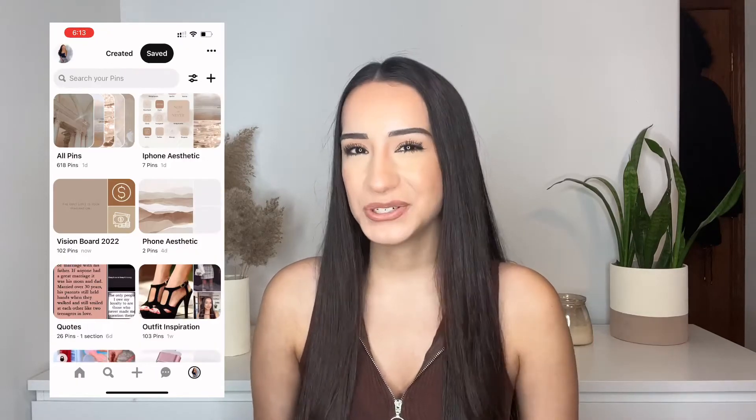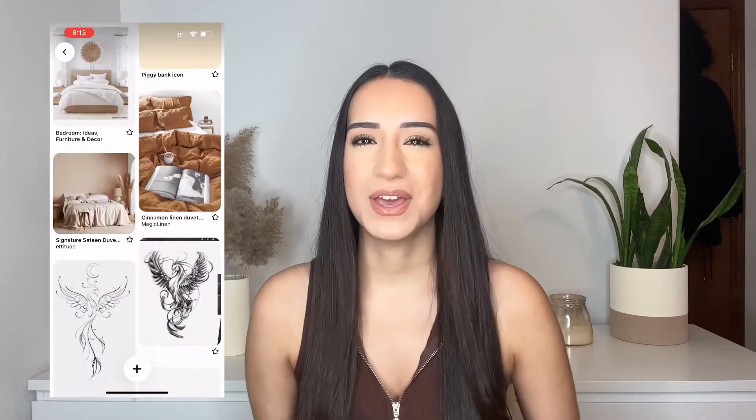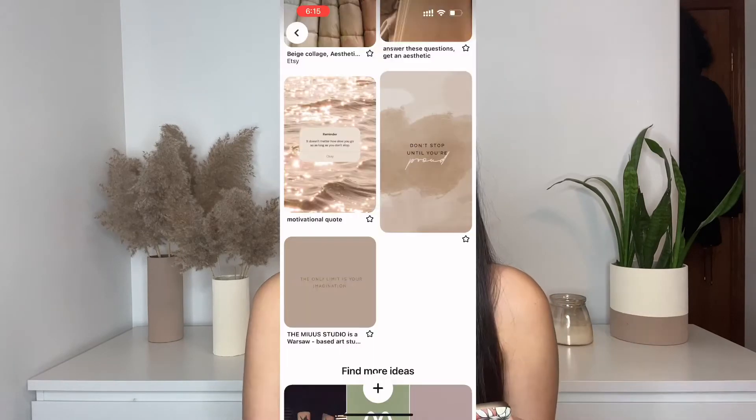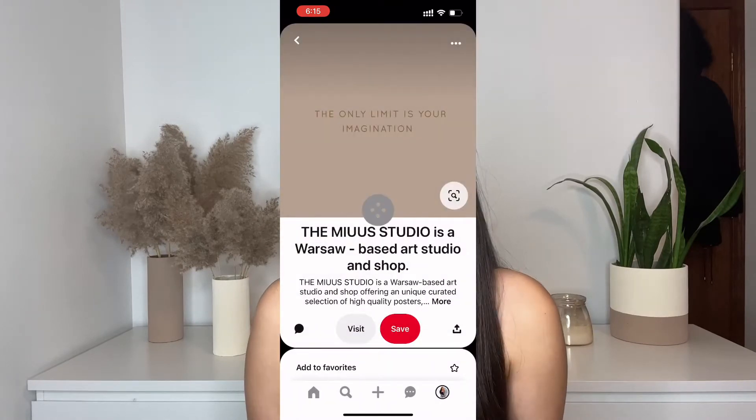I like to give myself a lot of options, so I create a vision board Pinterest board to pin a ton of options to, and then I just go through them and pick out my favorites and save them to my camera roll. It is really simple — just tap the image, tap the three little dots, then hit download image and it'll save.